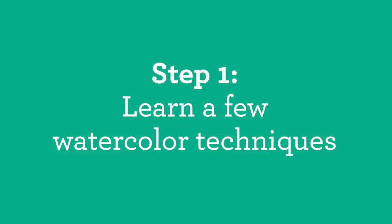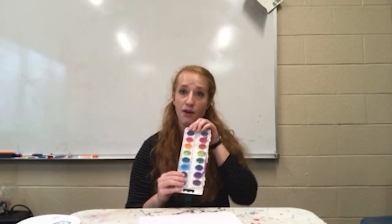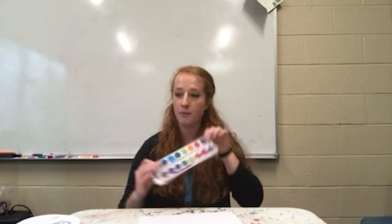So what I'm going to show you today is watercolor techniques. What we're going to need today — if you have one at home — is a good way to start with the watercolor palette.